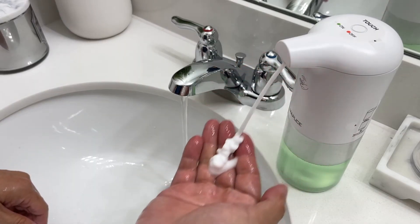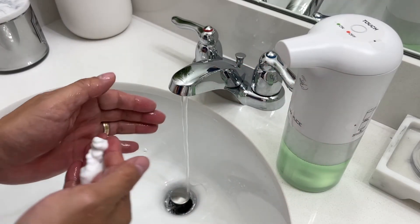One thing to be conscious of is that this soap dispenser is not waterproof, meaning you can't submerge it completely in water. It is however splash proof as long as it's standing upright.